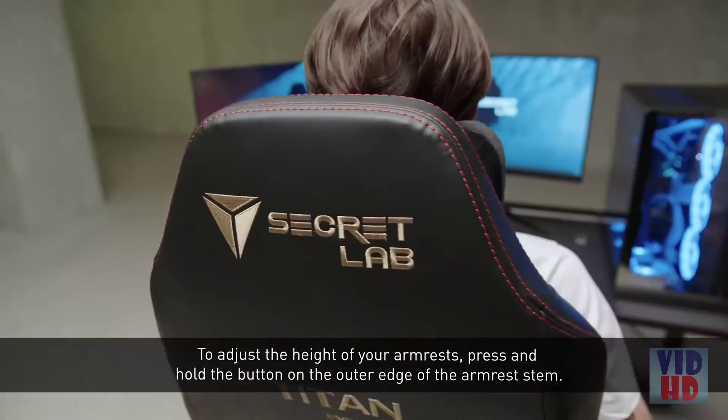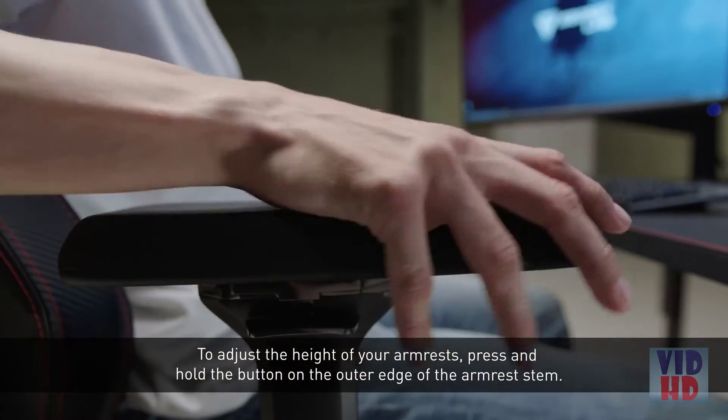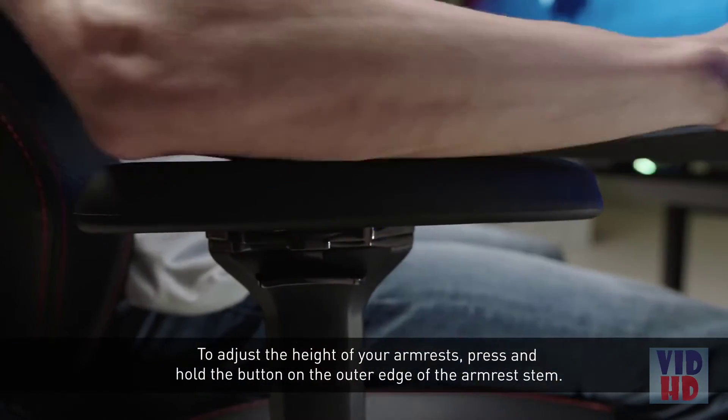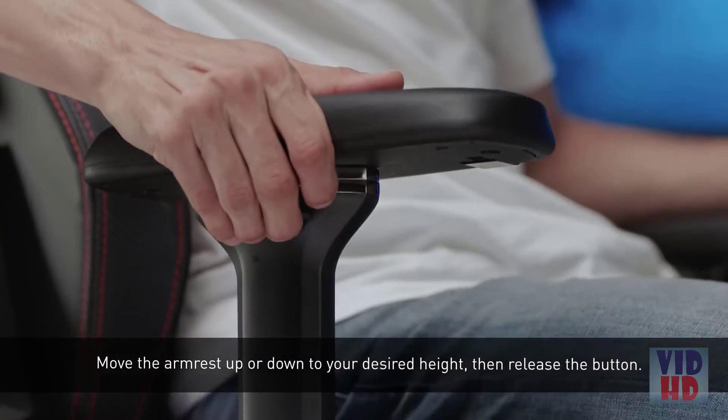To adjust the height of your armrests, press and hold the button on the outer edge of the armrest stem. Move the armrest up or down to your desired height, then release the button.